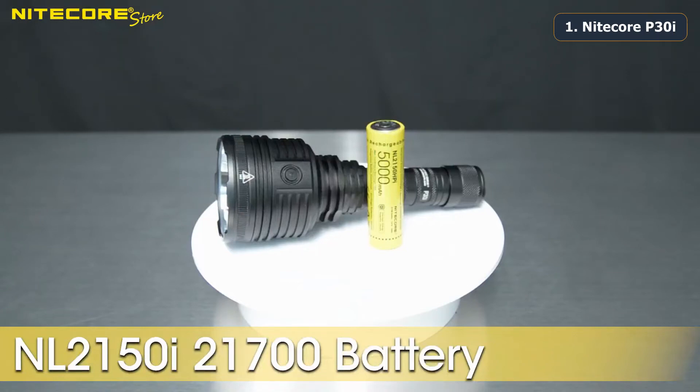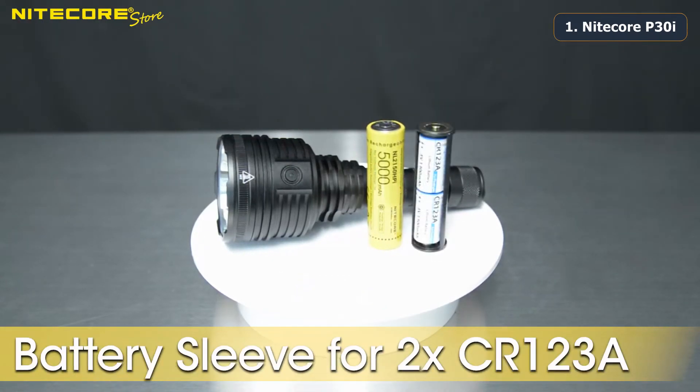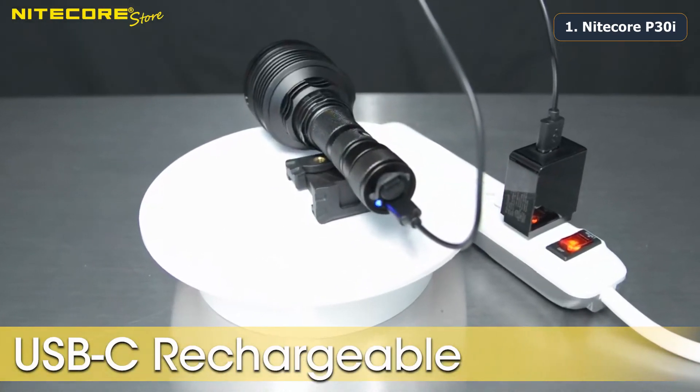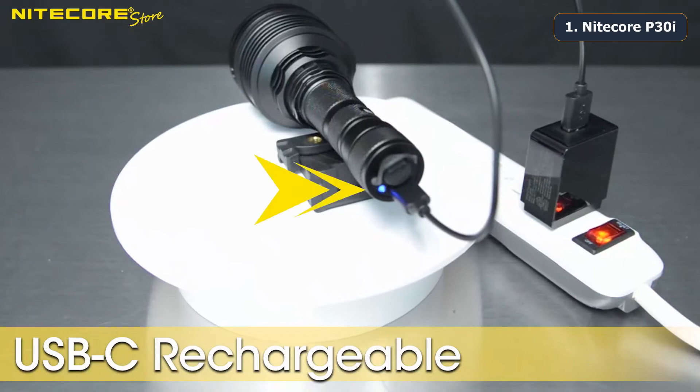The P30i comes with an NL2150i 5,000 mAh i-Series 21700 rechargeable lithium-ion battery. Also included is a battery sleeve, allowing the P30i to run on two CR123A batteries in series. The P30i can be fast charged via the USB-C port on the tail cap. The charging status indicator will go from a series of blinks to a steady on when the battery is fully charged.